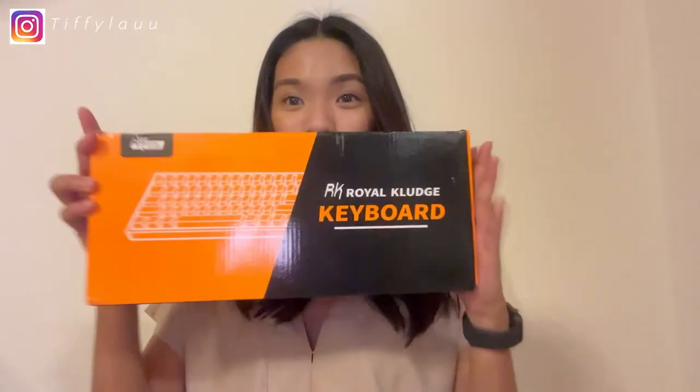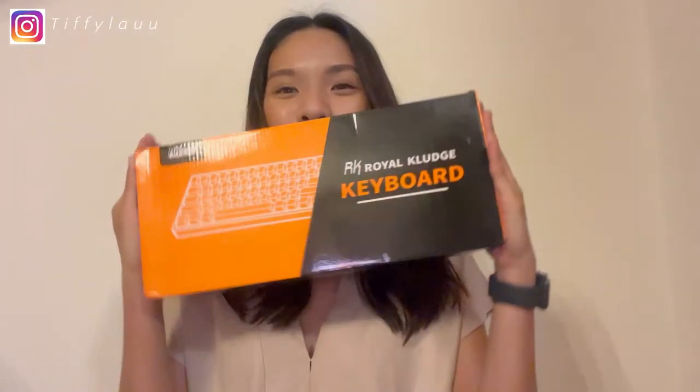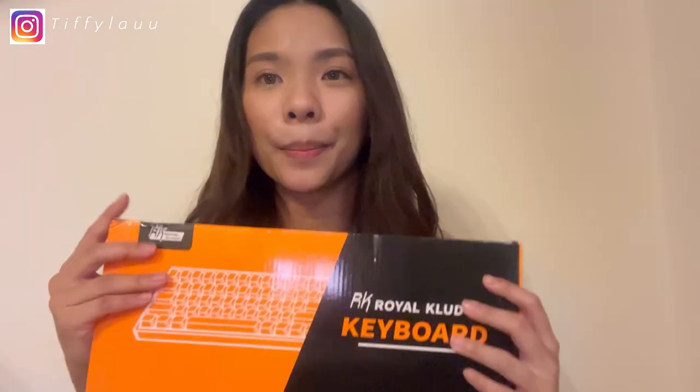Everyone, I'm back with another video. This video will be slightly different from my usual video — it's gonna be a tech unboxing video. I recently bought a new mechanical keyboard and I'd like to unbox it with you guys.